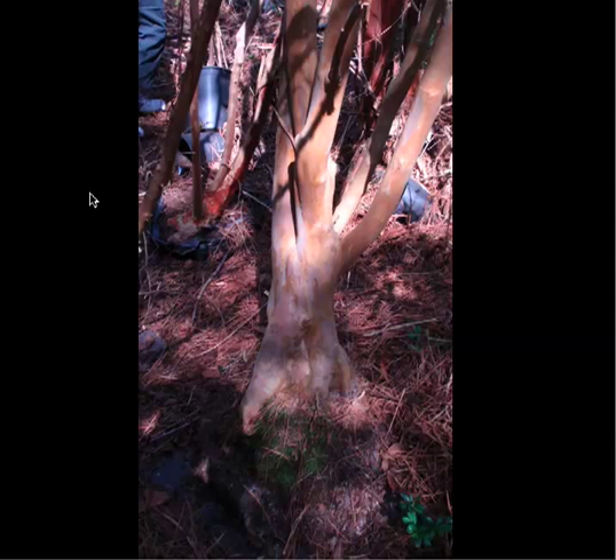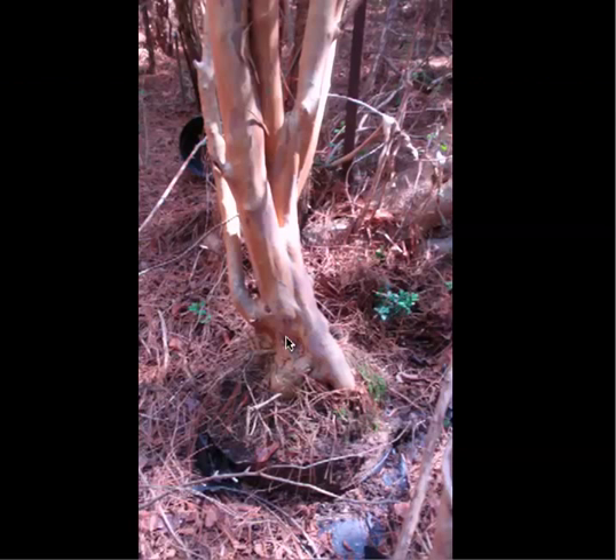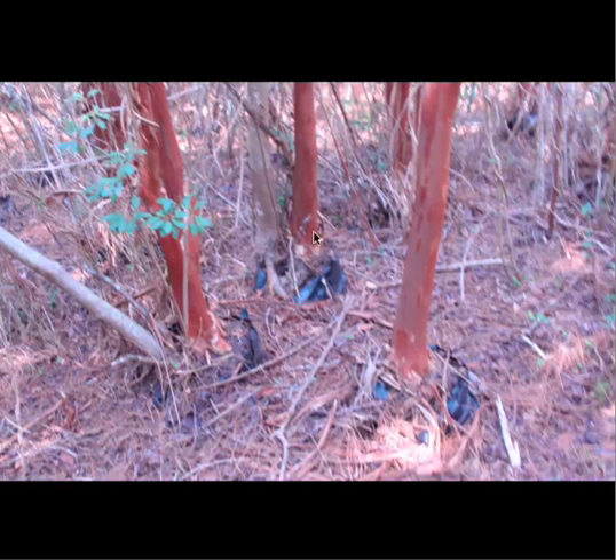These particular crepe myrtles have grown in the ground and have been that way for a really long time. They're pretty large and fighting with the undergrowth that has now grown up into 30 and 40 foot tall trees. Here's a little better picture. You can see the grow bags and you can see how big the weeds are that have taken over. We had to fight our way in here — we just happened to know they were in here from previous visits. Most of the trees in there you saw with cinnamon bark are Natchez, white bloomers and one of my favorite crepe myrtles.